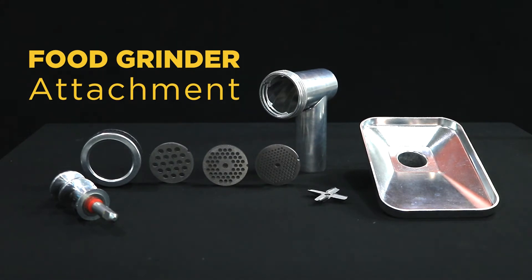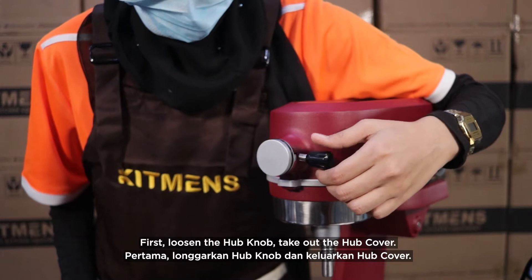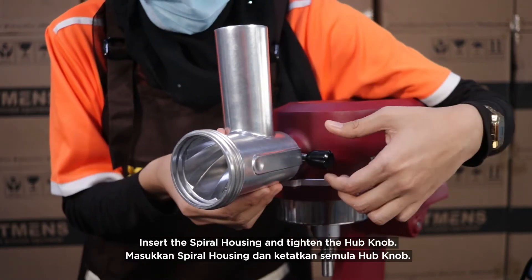Foot grinder attachment. First, loosen the hub knob and take out the hub cover. Insert the spiral housing and tighten the hub knob.